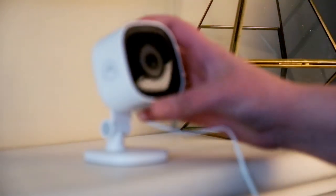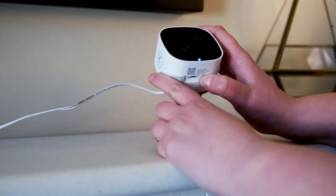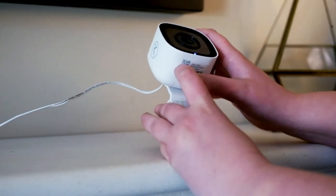Setting up your indoor camera couldn't be easier. Place your camera in the desired location, power it on, and press the reset button until the light begins to flash blue.